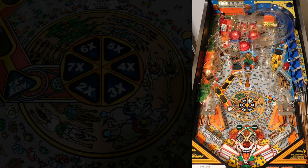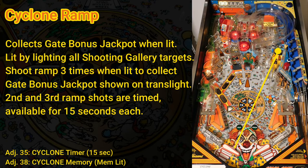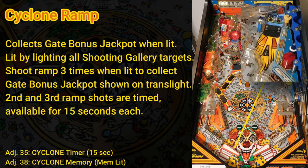The ferris wheel returns the ball to the left flipper, from where you can shoot the cyclone ramp on the right side of the playfield. You light the cyclone ramp by hitting all three shooting gallery duck targets below the ramp entrance. Once lit, you have the opportunity to collect the gate bonus jackpot by shooting the ramp three times: the first shot is worth 50k, the second is worth 100k, and the third collects the jackpot value. These shots are timed — you can shoot the first any time after lighting the ramp, but must hit the second within 15 seconds of the first, and the third within 15 seconds of the second. If the timer runs out, you have to re-light the ramp and start over. The ramp inserts flash faster when time is almost up, and the cyclone flasher flashes with a warning tone when a shot is about to expire.